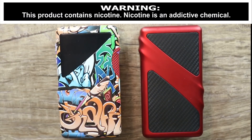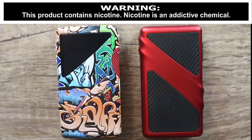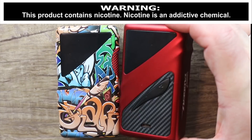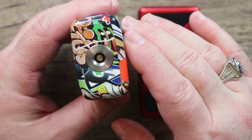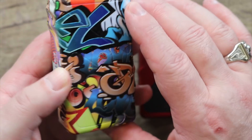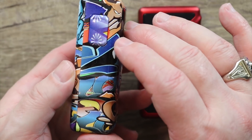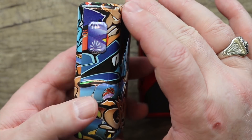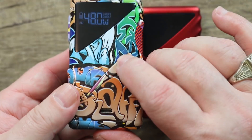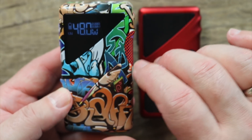Here are the two mods they sent me for review. This is the graffiti one, which the look of it kind of grew on me. This is the back of the red and carbon one — I'll show you the front. Kind of neat. We'll go over both of them. 510 centered on both of them, of course. No texture or anything on the graffiti one. Kind of like a Scooby-Doo Mystery Van button over there — that's kind of weird. The up and down buttons are almost camouflaged on the graffiti one.